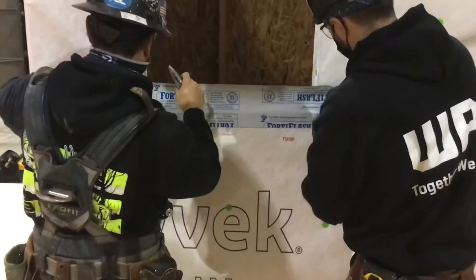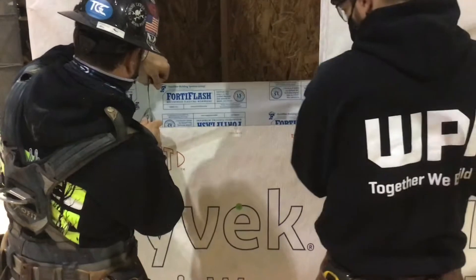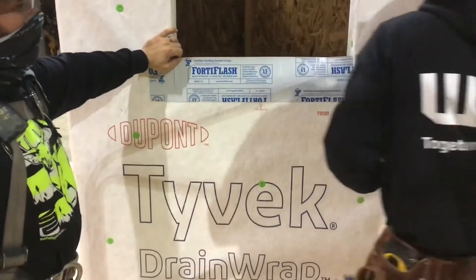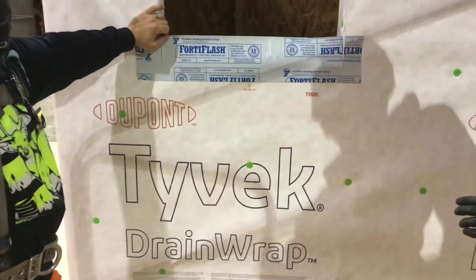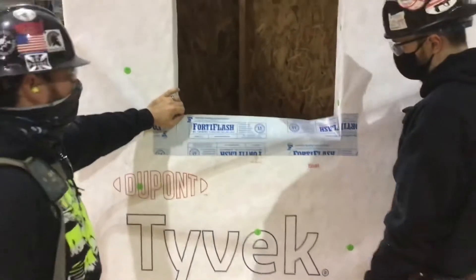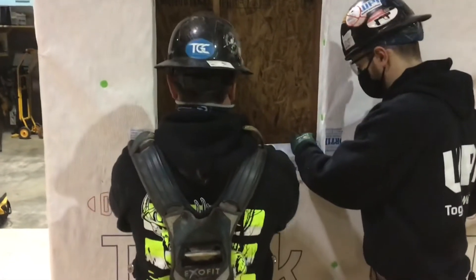Here you can see the students are installing the sill flashing. That's the first piece that goes on after you install your waterproofing — such as in this case your Tyvek house wrap. Making vertical cuts, you can see they're going to flap the piece down onto the sill. That's what protects the sill from any moisture underneath your window.